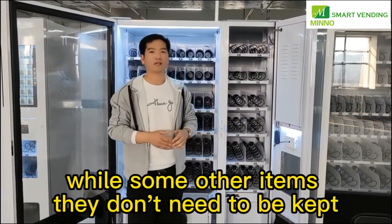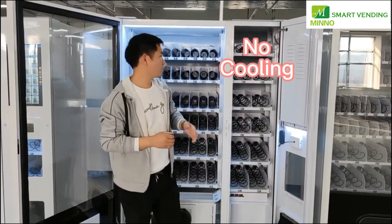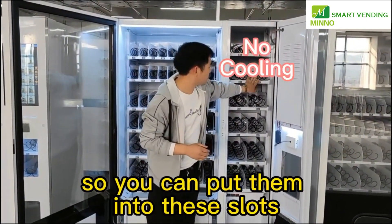While some other items don't need to be kept in a cooling system, so you can put them into these slots.